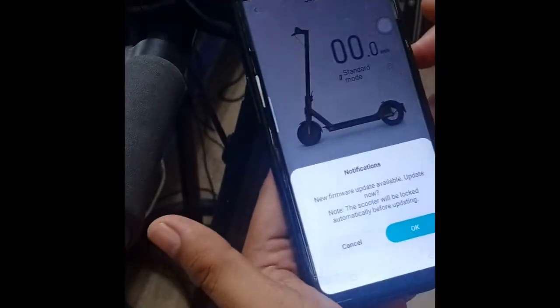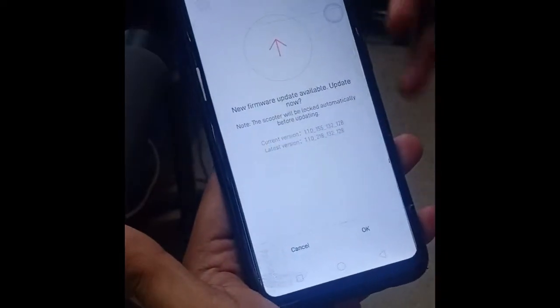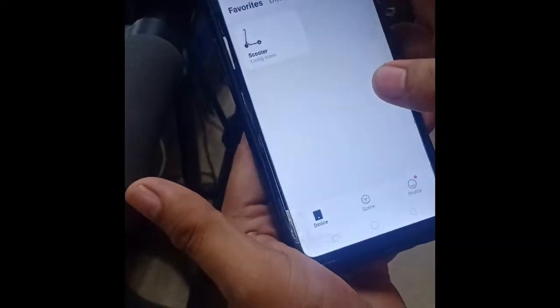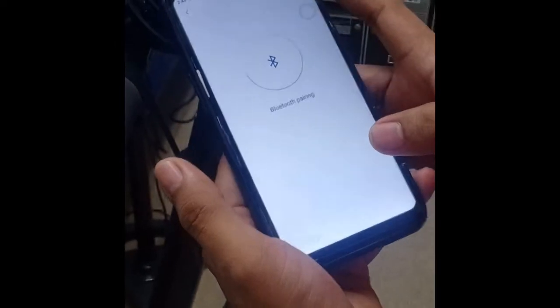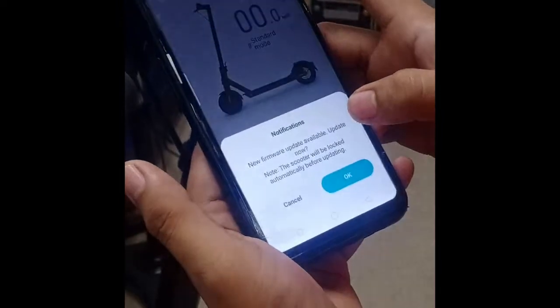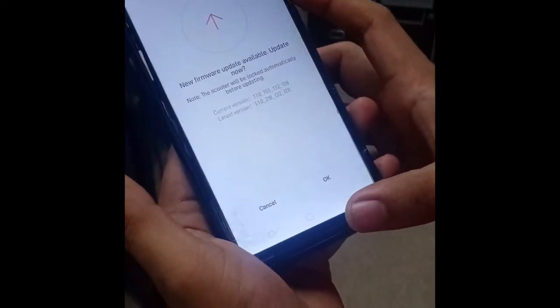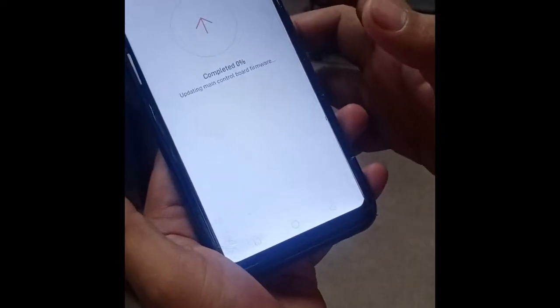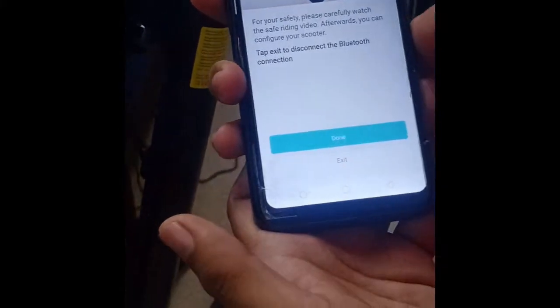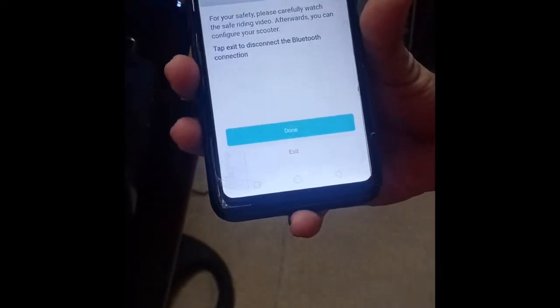There's a firmware update and we'll just have to wait and activate the scooter. Click okay multiple times and then wait until the activation is complete.